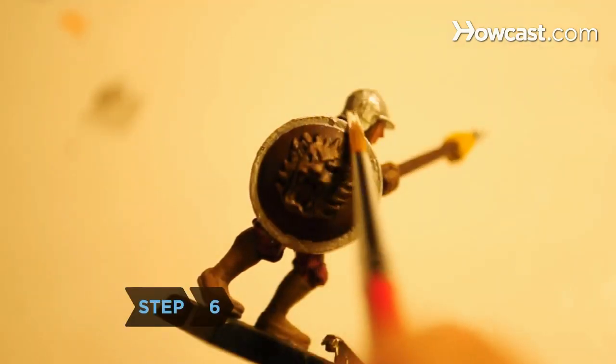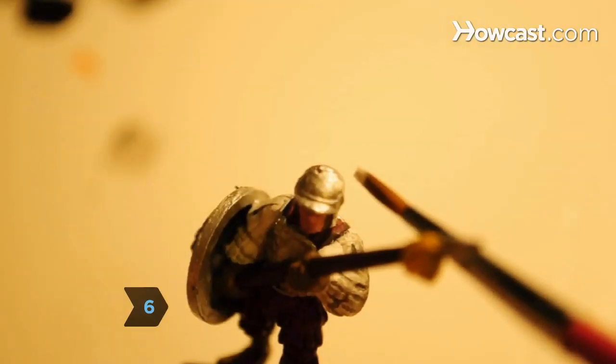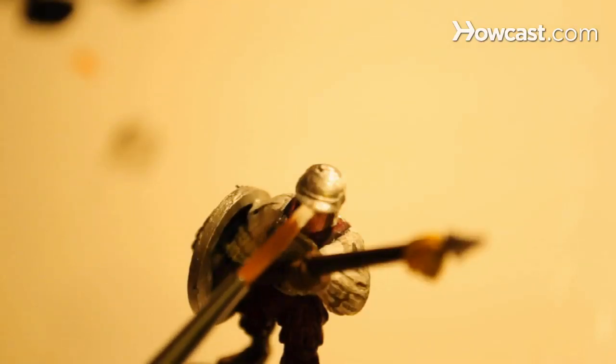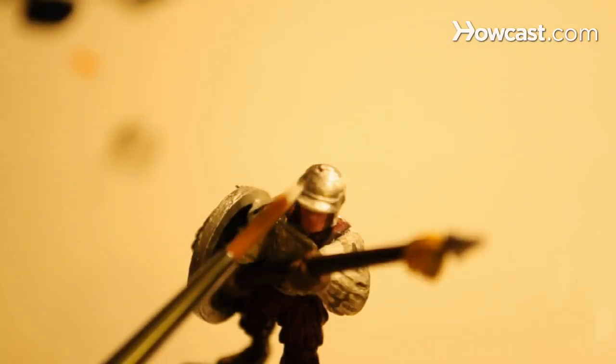Step 6. Add highlights by adding some white paint to the color of the area. For example, if your miniature has a silver helmet, add a bit of white paint to silver paint and dab it on to create the illusion of a metallic shine.